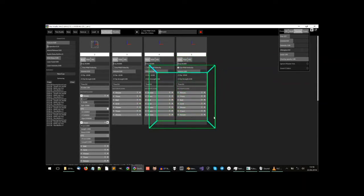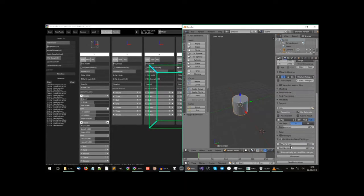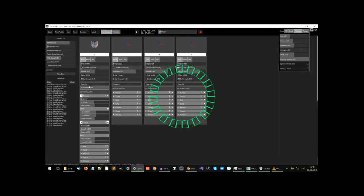Another cool thing that this program can do is connect to Blender — many of you probably know Blender. I just sent this shape over to OsciStudio and now I have this cylinder here. Basically this program converts 3D images into sound.